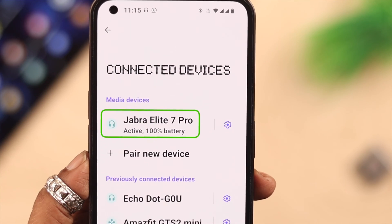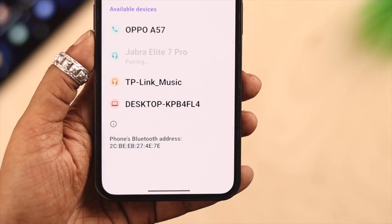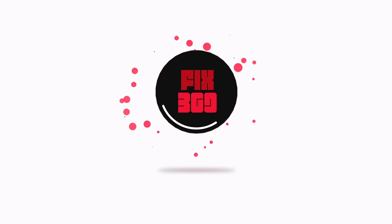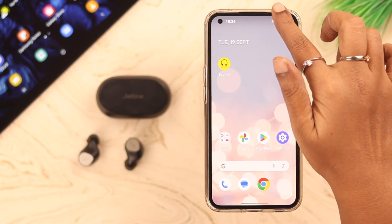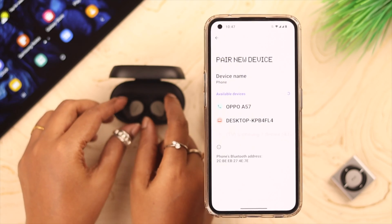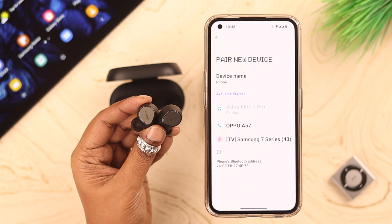To pair Jabra Elite 7 Pro to your Android phone or tablet is quite simple, and after watching this video you'll know why and what to do when it's not connecting. For the pairing process, turn on Bluetooth on your device. Now take off the Jabra buds from their charging box — you can also put them on your ear and you'll get pairing instructions from there as well.